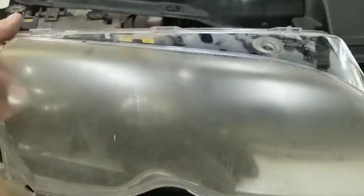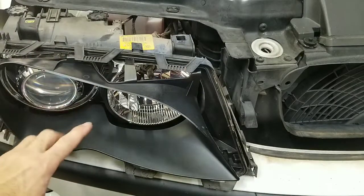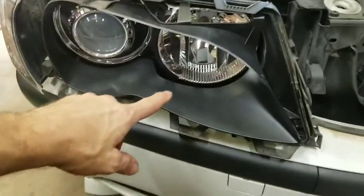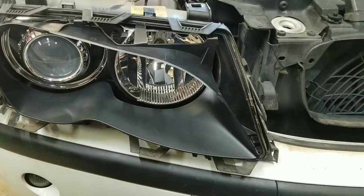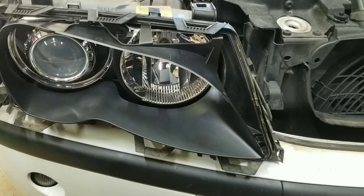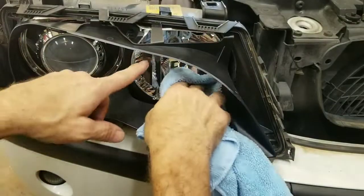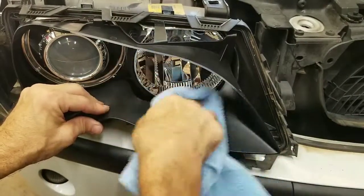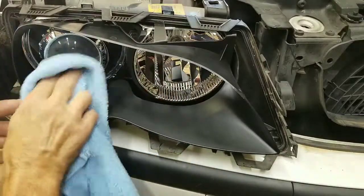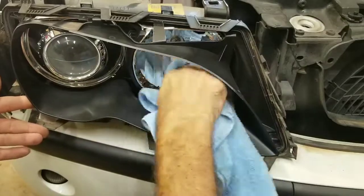Now the old lens is off. This is a good time to take a microfiber cloth and clean up inside the lens — any debris, dried water droplets, anything like that. Go ahead and clean it out, being careful not to touch the bulb.